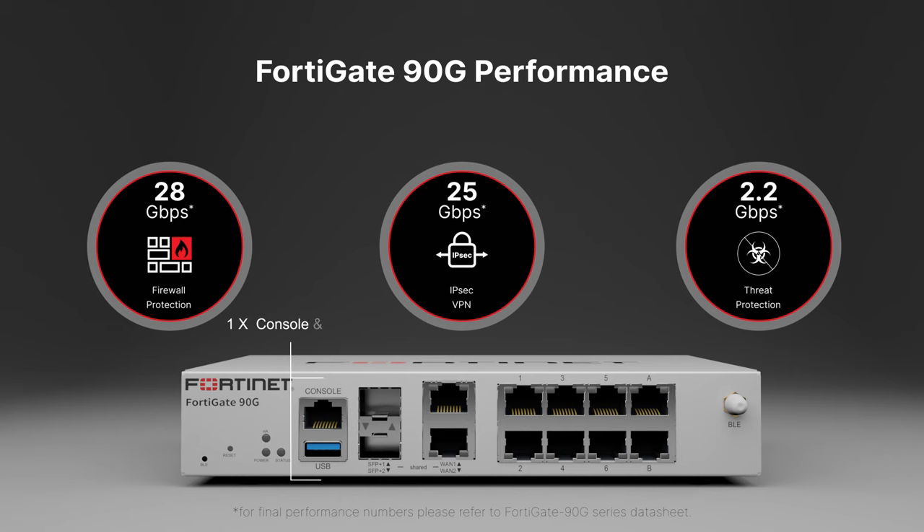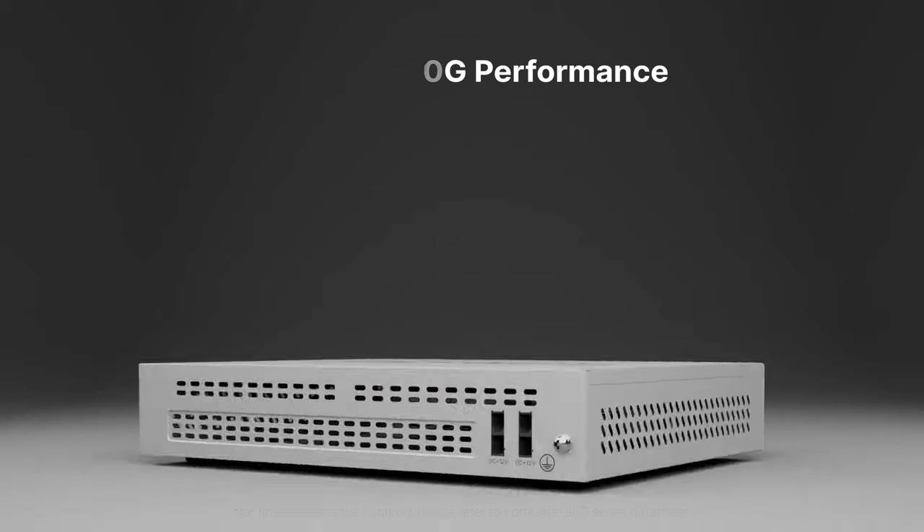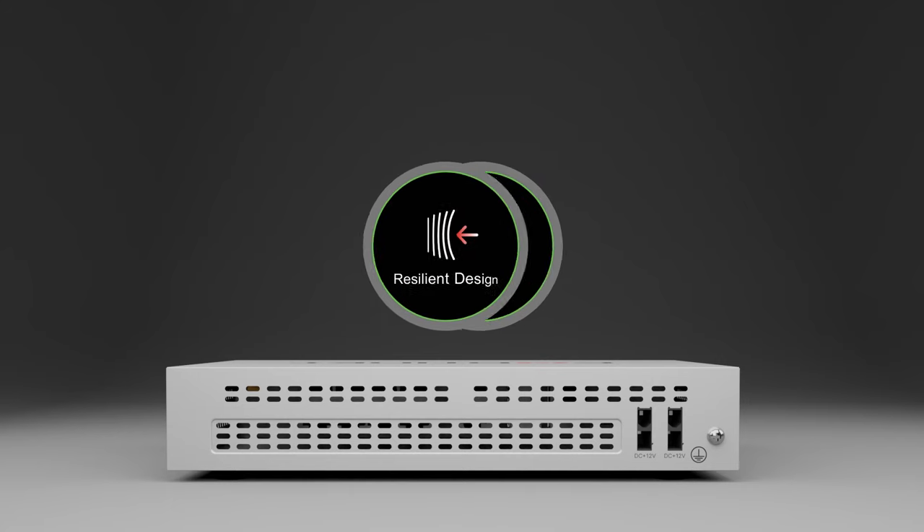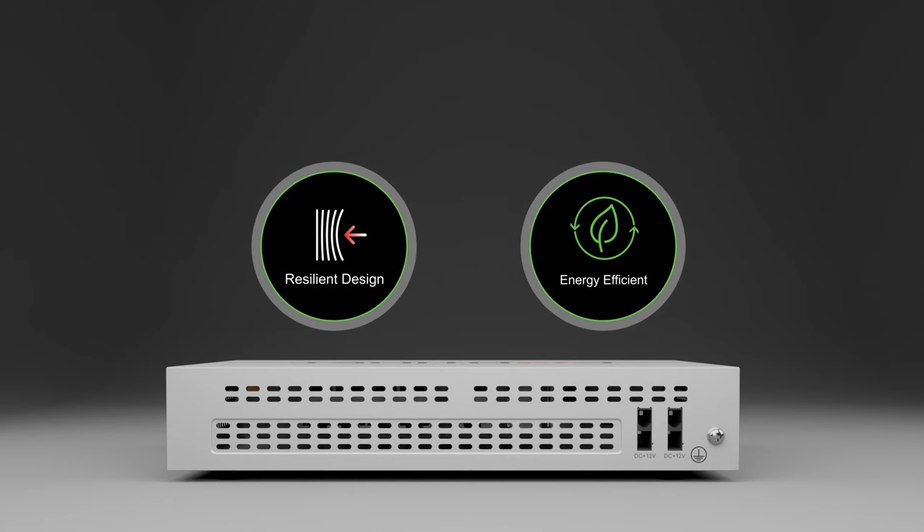The FortiGate 90G includes console and USB ports which can be used with FortiExplorer for the FortiGate's initial setup. It also features Bluetooth support for easy one-touch deployments from FortiExplorer. The FortiGate 90G has dual power inputs for power resilience.